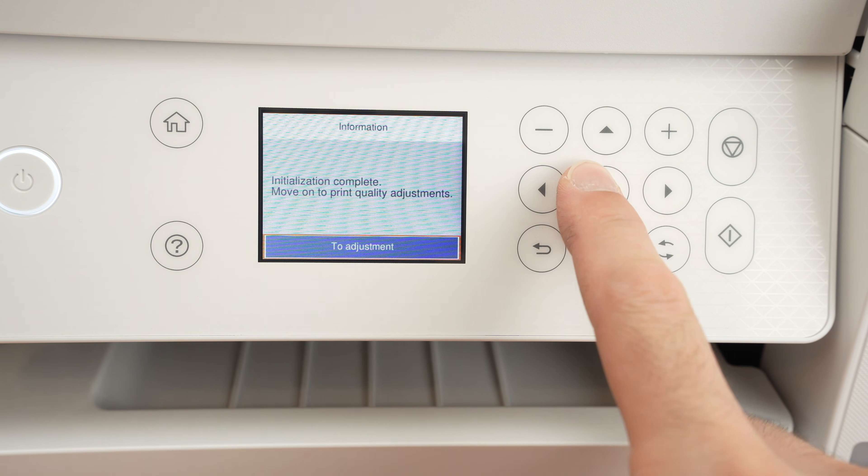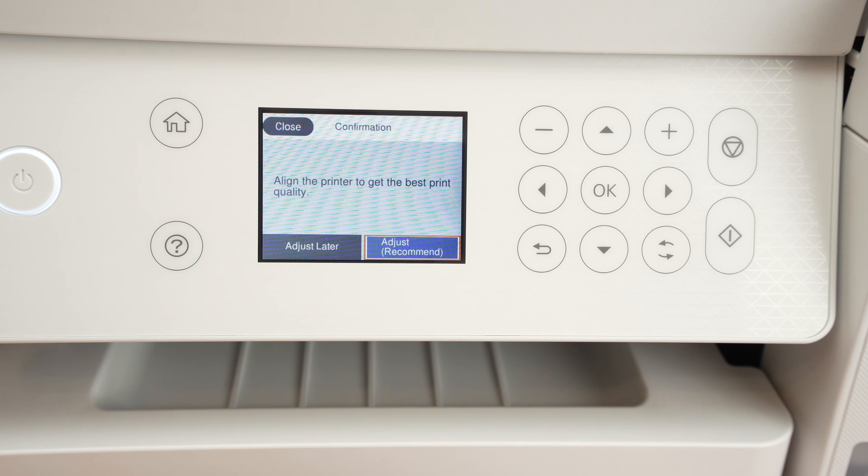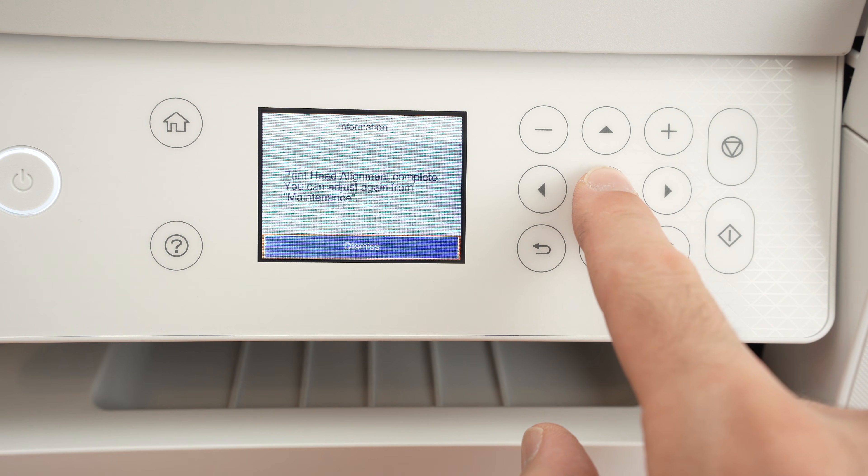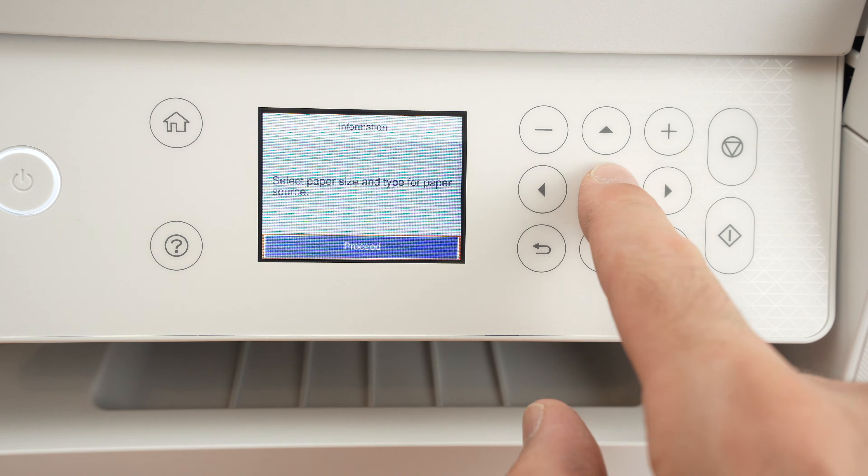Then press OK, select Adjust Later, press Dismiss, and then OK again.